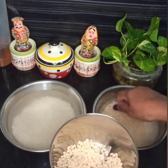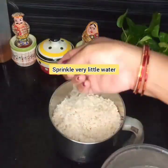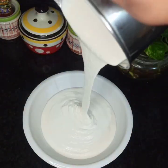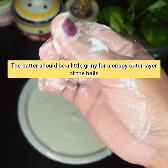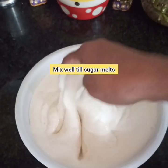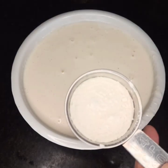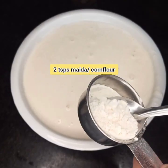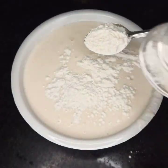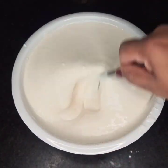Now prepare the dosa batter. Transfer the 4-hours-soaked rice and urad dal into the mixer jar and, adding very little water, grind it to a smooth and soft dosa batter. The batter should be slightly grainy for that special crispiness of the gulgulas. To add taste to the otherwise bland batter, add a pinch of salt, 3–4 teaspoons sugar, and 2 teaspoons of maida or corn flour and mix everything well to a smooth, lump-free batter. The maida or corn flour helps with good binding of the batter.